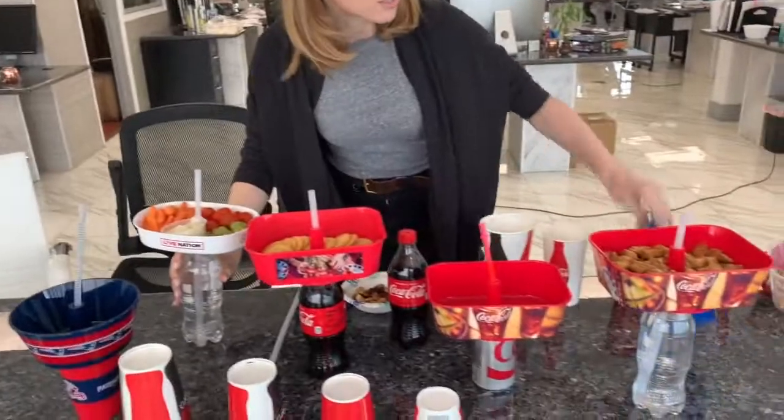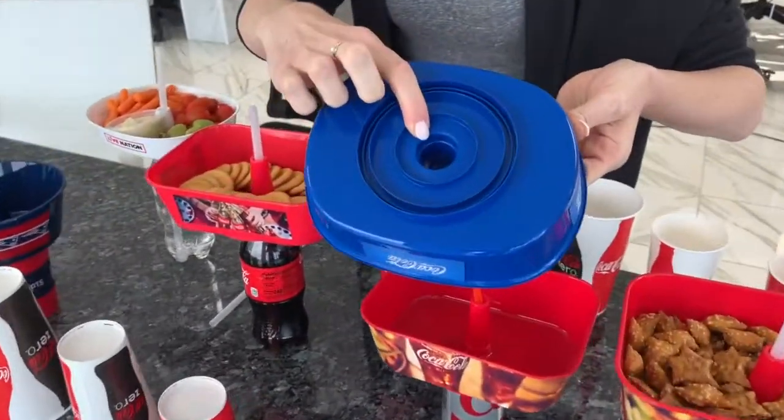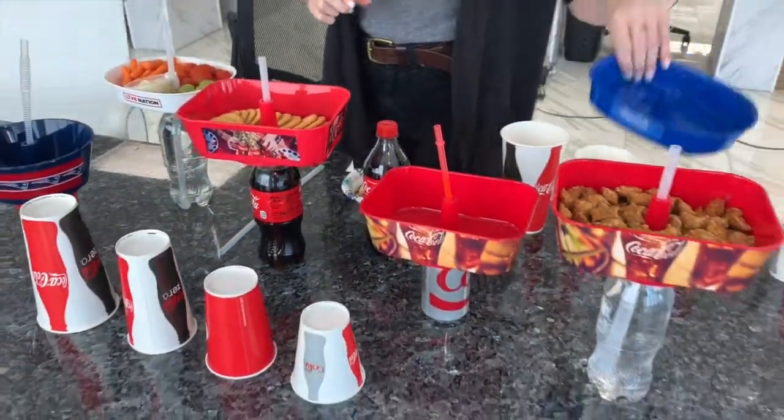Let me show you that a little bit better — if you see right in here, we've got bottle threading going on so that people have added durability when transporting those products.